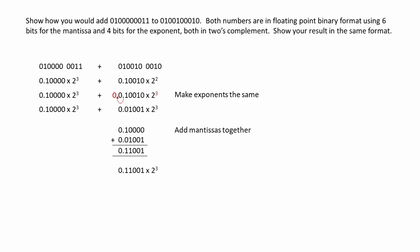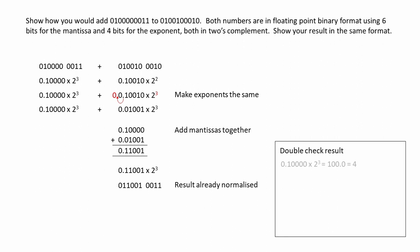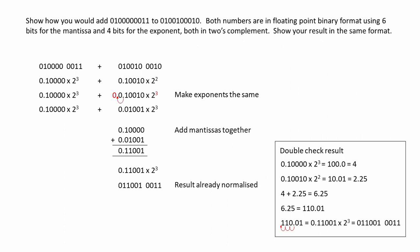Here's our result. The result is already normalised, so we're there. Now let's double check it. The first number is 4, the second number is 2.25, so we're expecting a result of 6.25. Here's 6.25 in pure binary, and when we normalise that, we find we have the same result. It checks out.